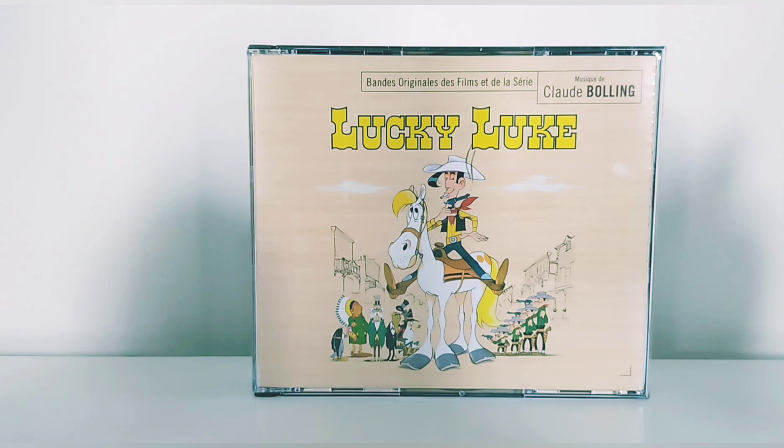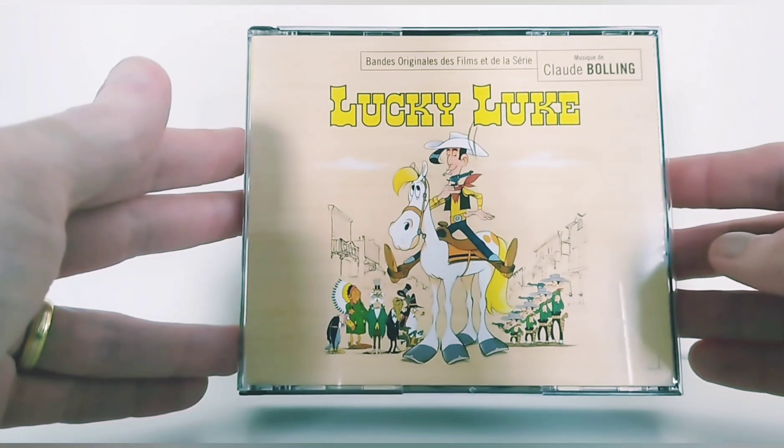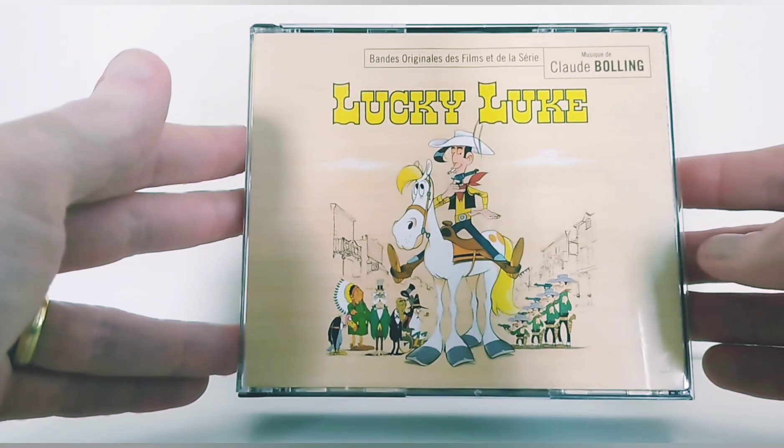Hello everyone and welcome to the channel for a presentation of a CD Soundtrack. It took a long time that I had this piece — I bought it in the month of May, but I didn't present it yet, so now it's the time.